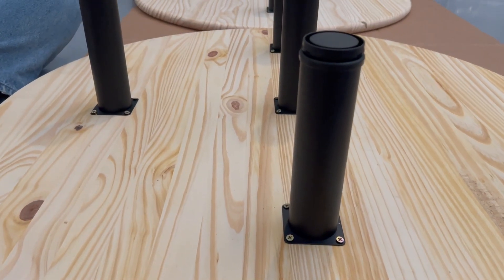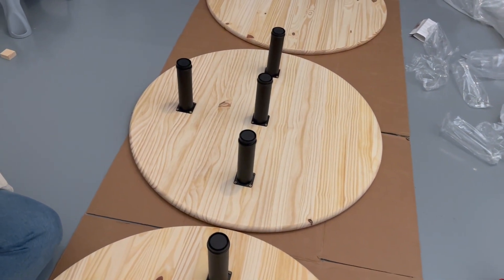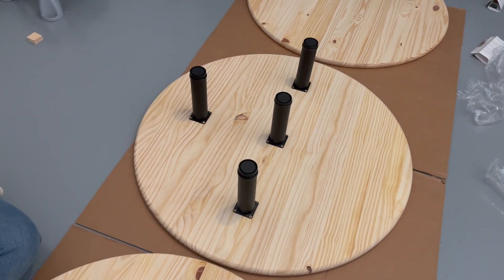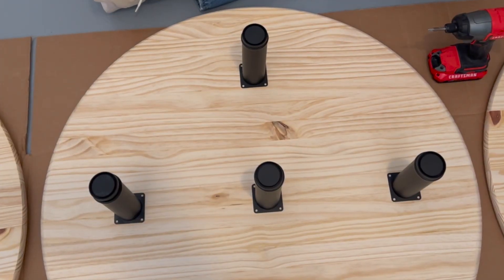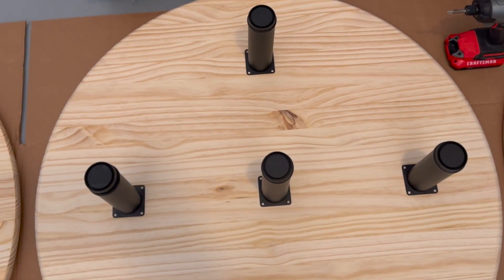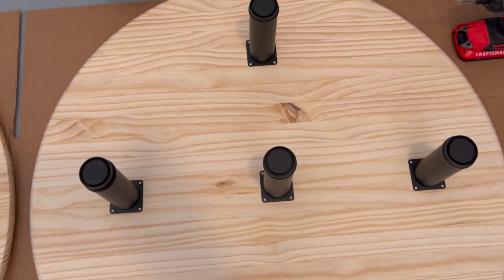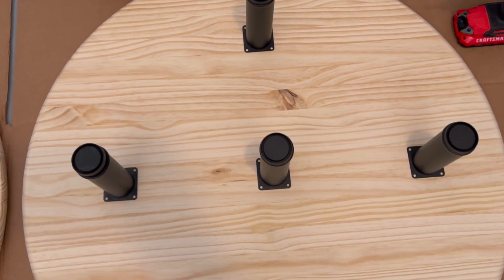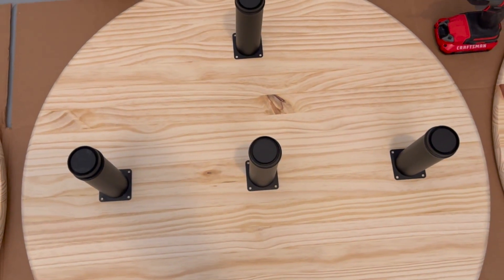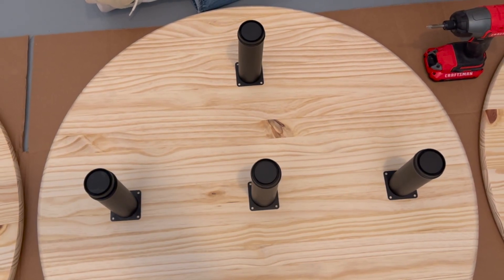The first thing you'll want to do is take your three wood rounds and pick your favorite one to be the top, then pick your favorite sides of the other ones for the parts that show. You don't have to do this step, but if you're someone like me you'll want to. Based on those decisions, mark where you want to put your structural supports. There are four of them between each layer — three across the center and one on the side for extra support.